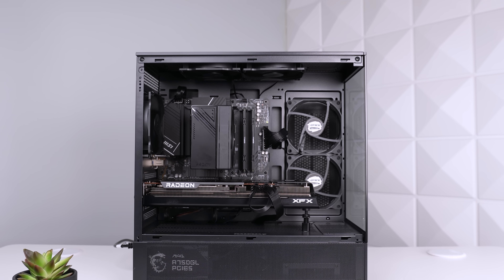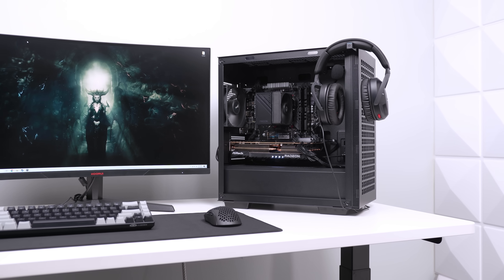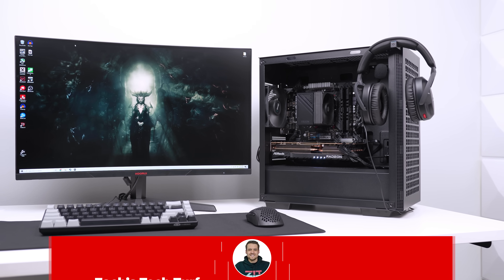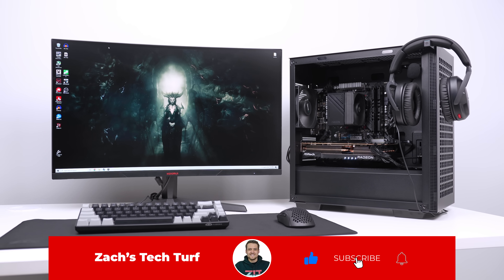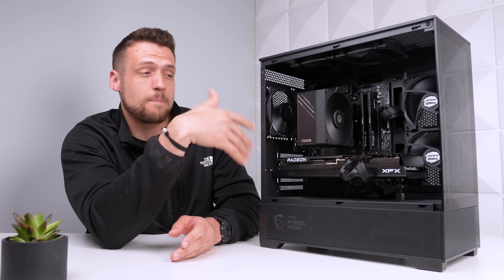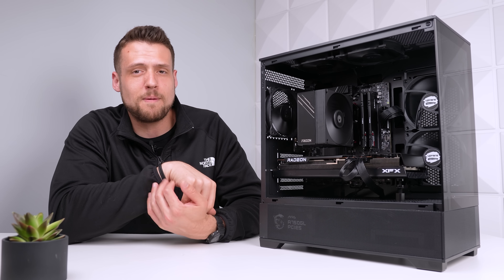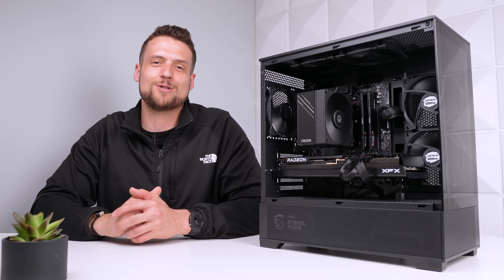We do have a budget 1440p full setup guide video including a never-before-seen build coming up soon, so make sure you hit the subscribe button so you don't miss that one. Hopefully you enjoyed this pure performance build guide — let me know in the comments if you would change any specific part about this build. And if you don't want to spend this much money on a custom gaming PC, feel free to click the video on the screen now.